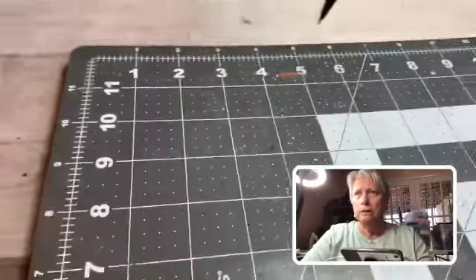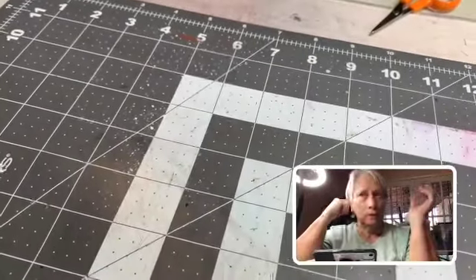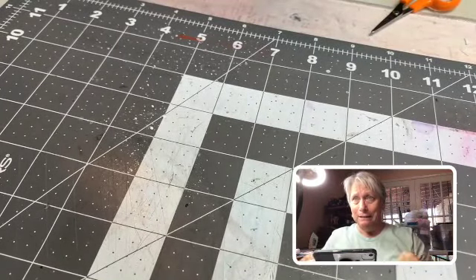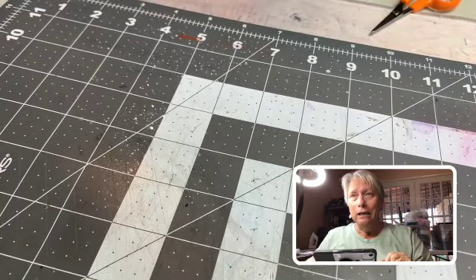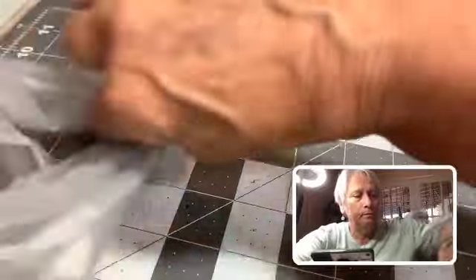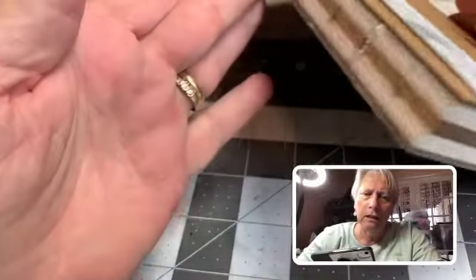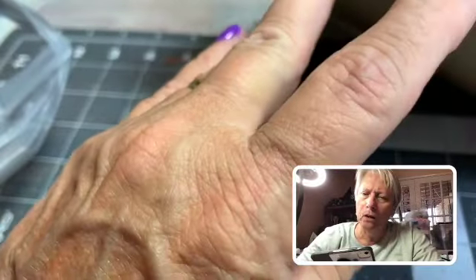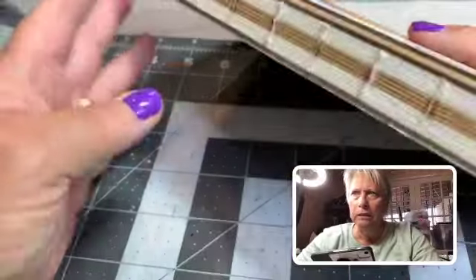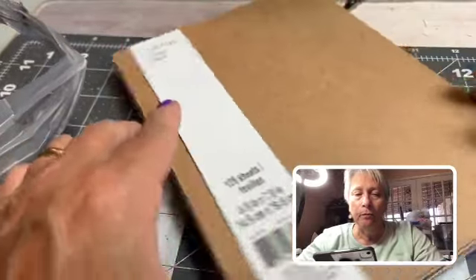I can't move my little box — I can't get it out of the way. I used to like having it up in the corner but I can't move it. So this was something I got at Michael's — it's got the Coptic binding, which I like, because it should lay flat. See — lays flat, nice.